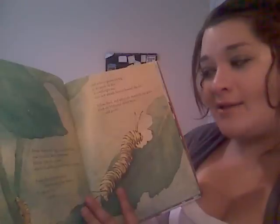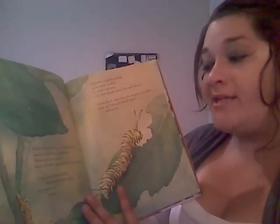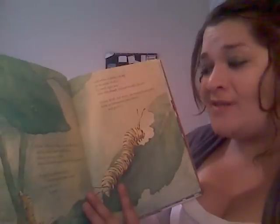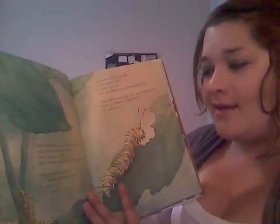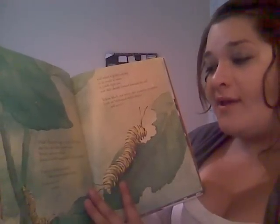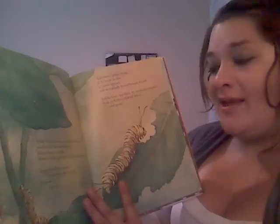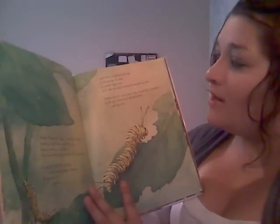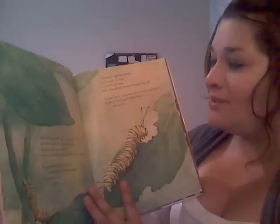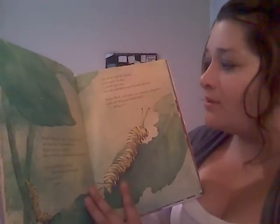Inside a monarch's egg, a caterpillar forms, and four days later pushes out, shorter than an eyelash, almost invisible against the leaf's pale green. It eats the shell that held it, then moves across the leaf. It eats the leaf, and it grows. And when it grows too big to fit inside its skin, it crawls right out, new skin already formed beneath the old.